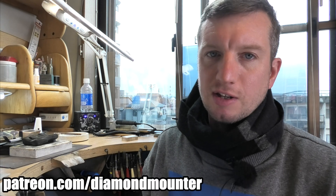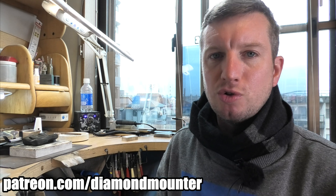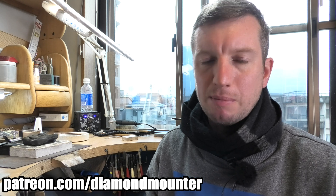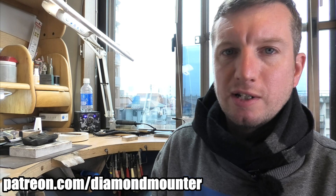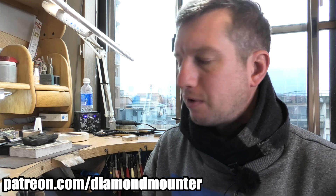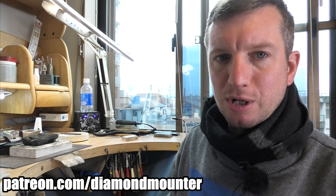Thank you to two new patrons I got yesterday — Tamara Hodges and Louisa Harvey, thank you very much. If you want to become a patron yourself, you get a shoutout on the next upload, access to new videos two weeks before they go live on YouTube, and if you become a Classic or Official patron you get access to all the full instructional guides I've made — about 30 now. Official patrons also get exclusive content and the ability to message me for help with personal jewelry projects.